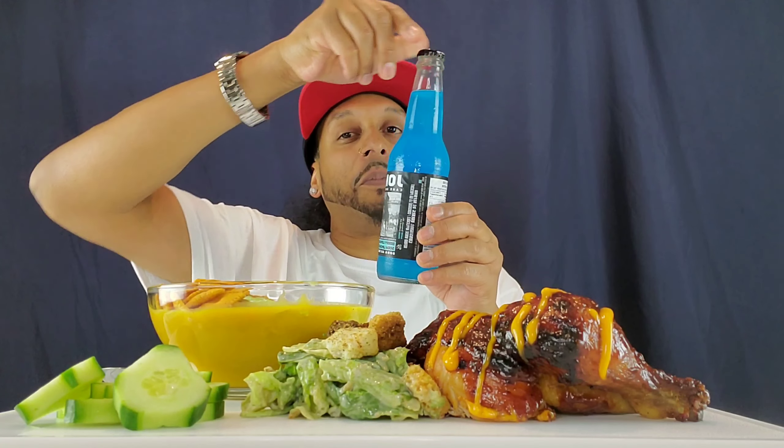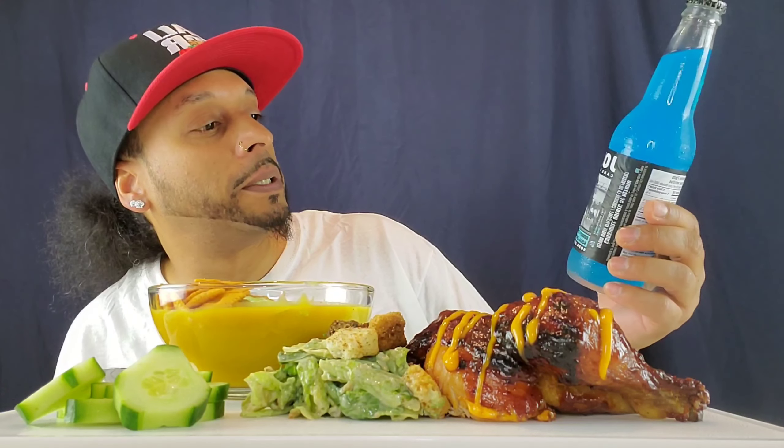And to drink, we got that true blue Jones right here. This flavor is berry lemonade, alright? So let's cheers it up and get into this.